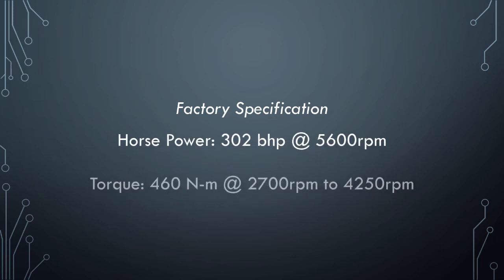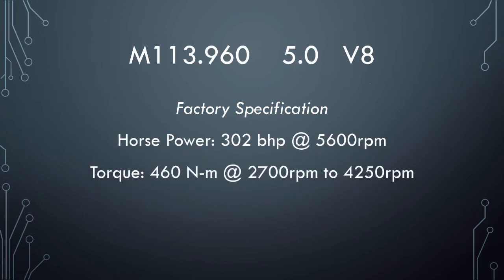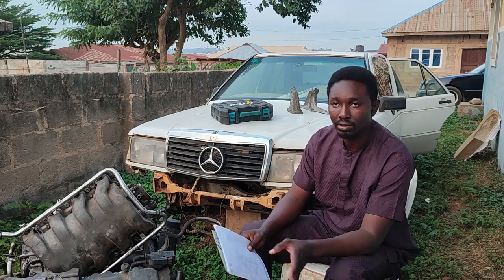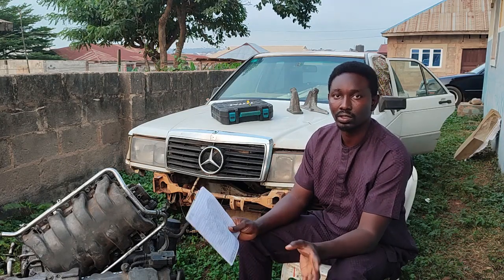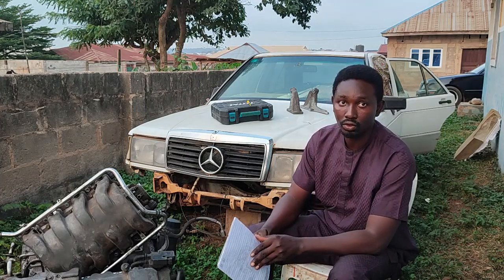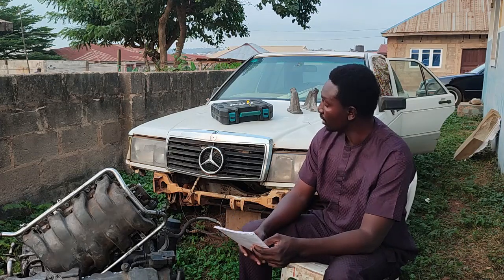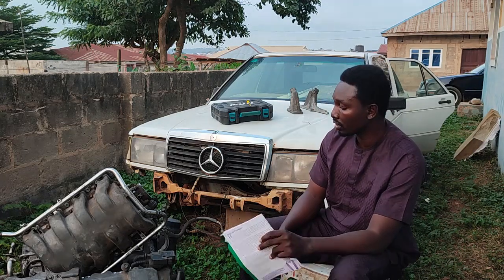I'm expecting a 0 to 60 in the 5-second range — maybe 5.6 or 5.7 — I'm expecting a sub-6-second 0 to 60. So that's that. Now, to fit this engine into this chassis, some modifications will be needed.